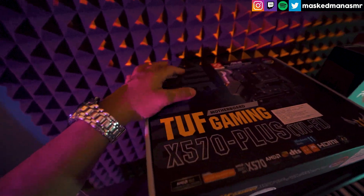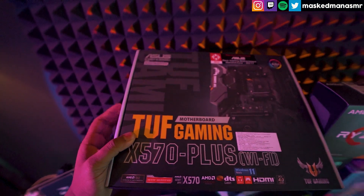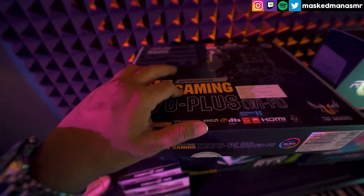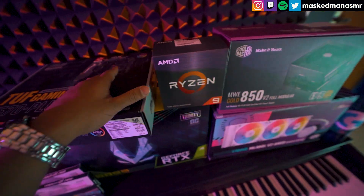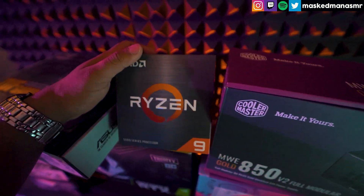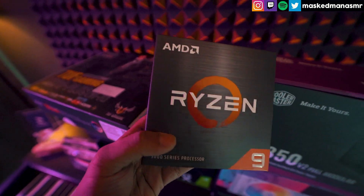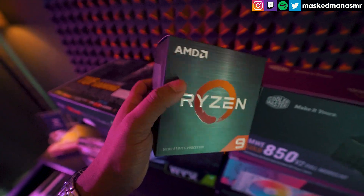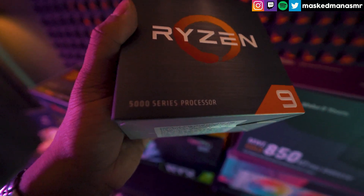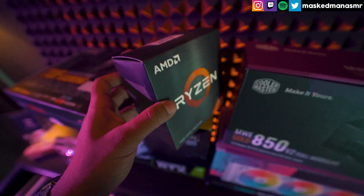So let's just start off. I'm using an ASUS gaming motherboard, which has a WiFi connector as well. Just in case I'd like to use WiFi — I don't generally do that, but it's good to have the options. For my CPU, I got the Ryzen 9 5950X. This has been a dream processor for me for a very long time, and I'm happy I could finally get my hands on it.